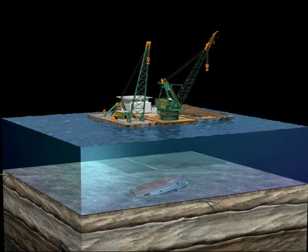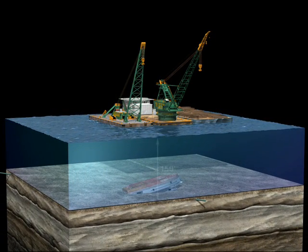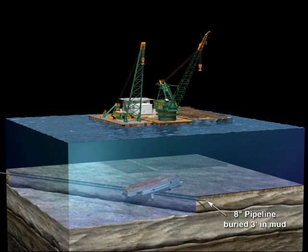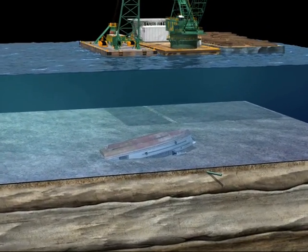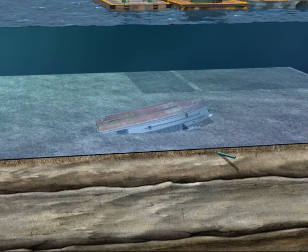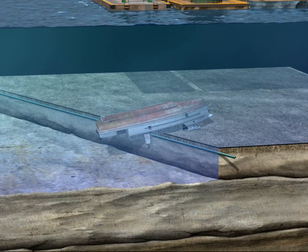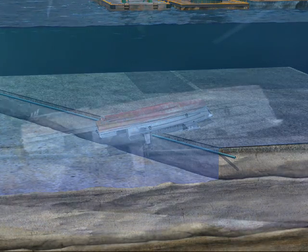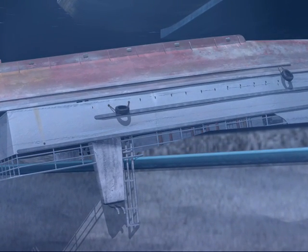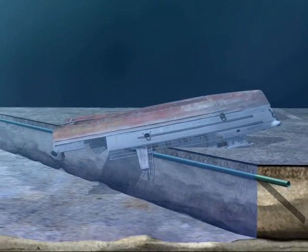The 450-ton vessel was found to be upside down in 150 feet of water, resting on top of an 8-inch gas pipeline which was buried 3 feet below the mudline. The vessel was perpendicular amidships to the pipeline. Due to the vessel making contact with the pipeline, an attempt to upright the vessel while on the bottom exposed the pipeline to a great potential risk of damage. The salvage engineers therefore planned to lift the vessel upside down.